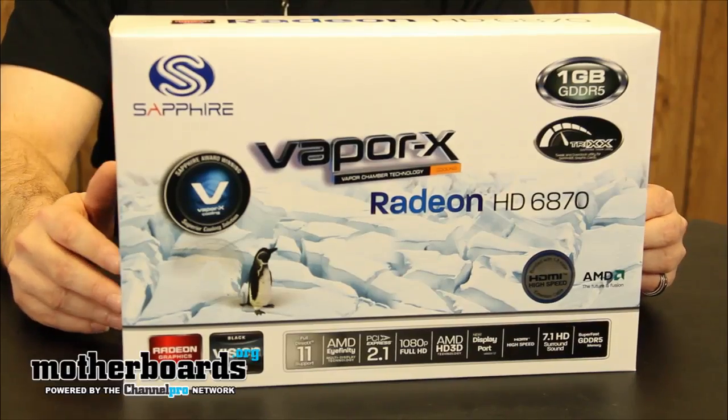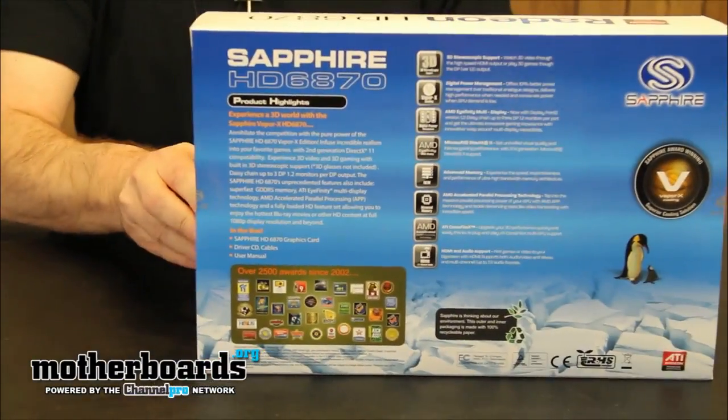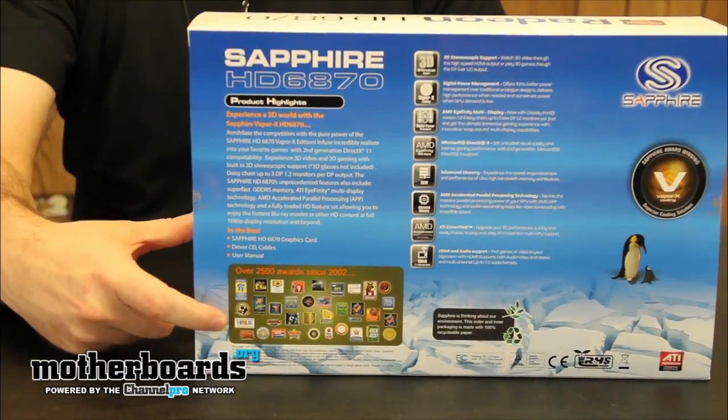The Vapor X Edition is an overclockable card. The Vapor X Cooling allows for extended cooling of the card, and it comes with trick software for you to overclock the card right out of the box. Today we're going to bring you the unboxing of this card. Here we take a look at the front of the box, and for those of you who like more detail, we see the back of the box where there are actually some awards down here.